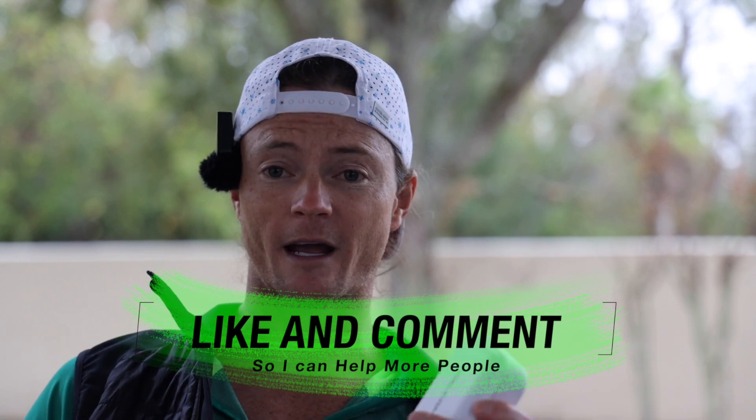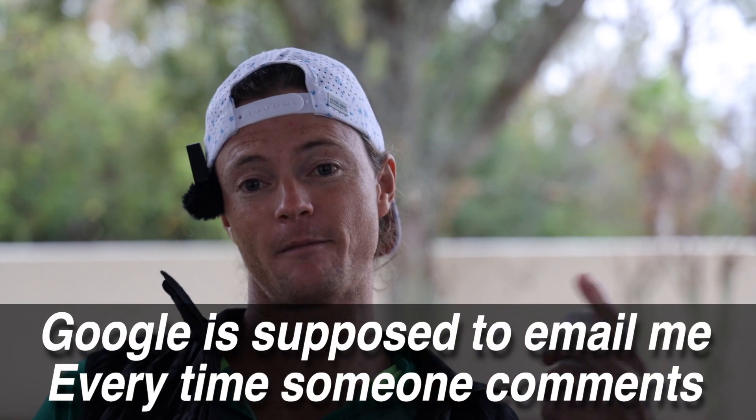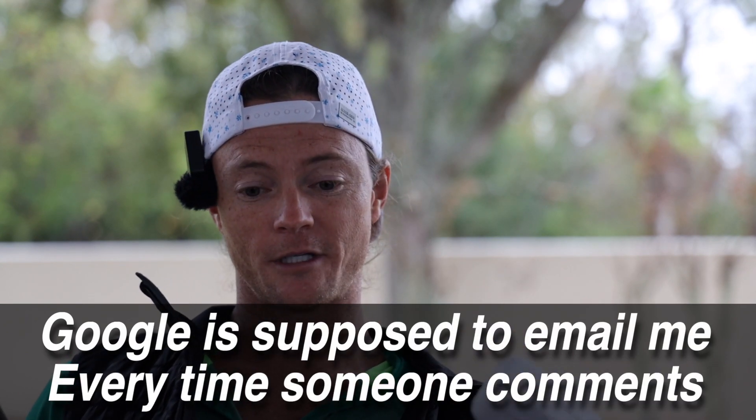Hopefully someday I won't have time to do all of that, but right now I do. And I have it set up so I get an email every time you comment so that I can actually help you guys out.